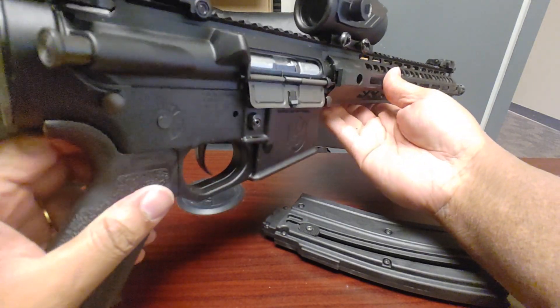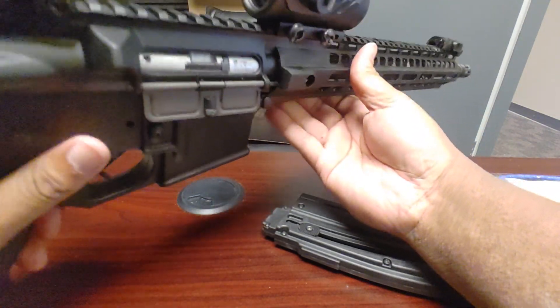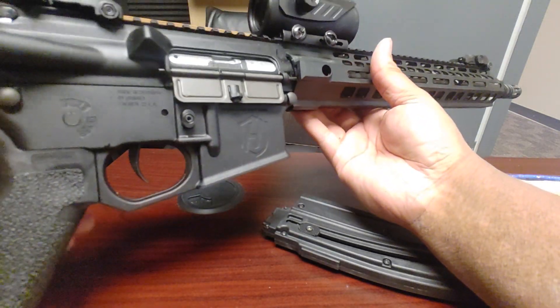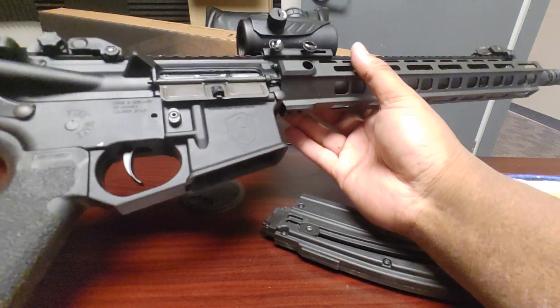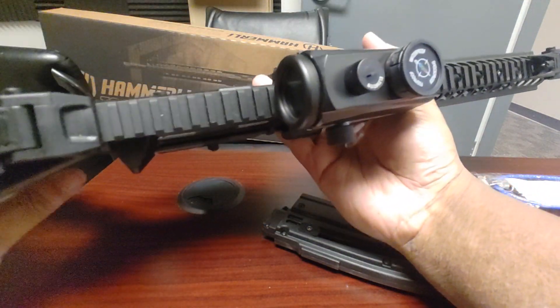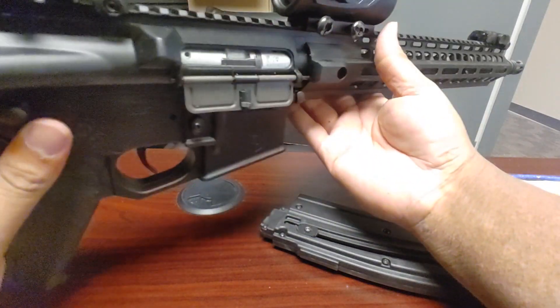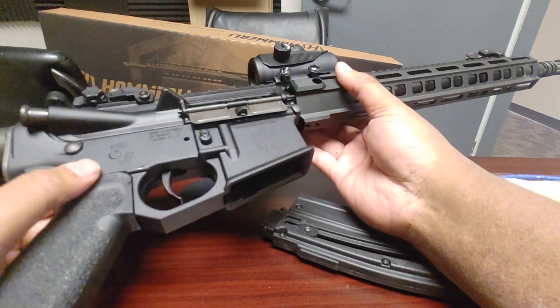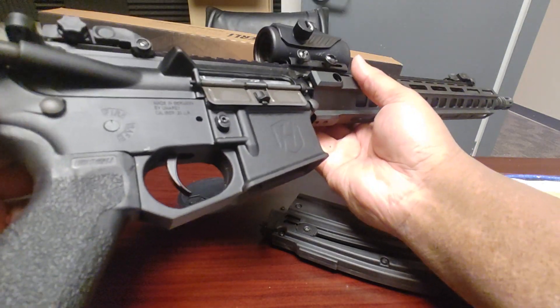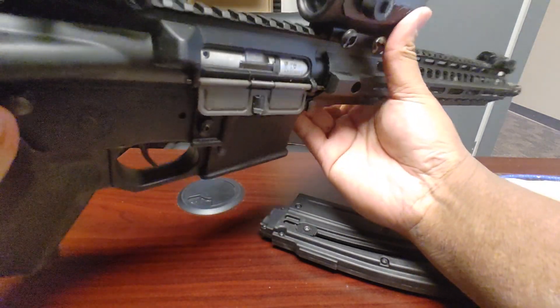It's nice — it's a 22 long rifle so it's definitely fun for plinking, but it feels really well made for a 22. I've had the Mossberg Tactical 715 and that felt like just two pieces of plastic clamshell stuck together — this is totally different.